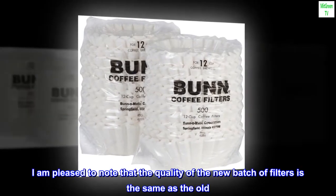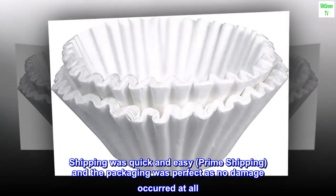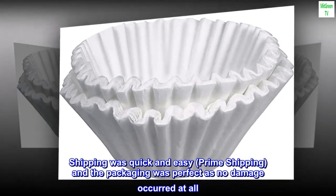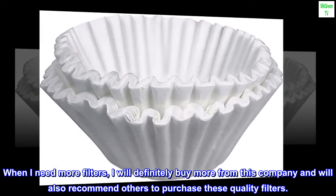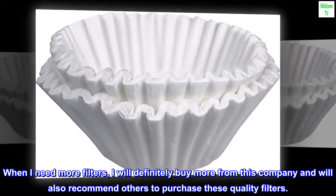I am pleased to note that the quality of the new batch of filters is the same as the old. Shipping was quick and easy — prime shipping — and the packaging was perfect as no damage occurred at all. When I need more filters, I will definitely buy more from this company and will also recommend others to purchase these quality filters.